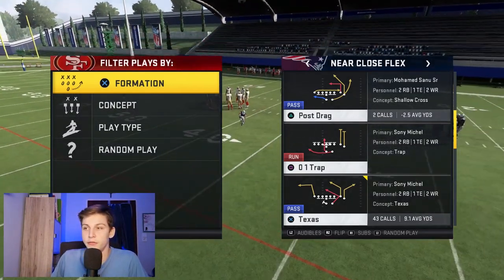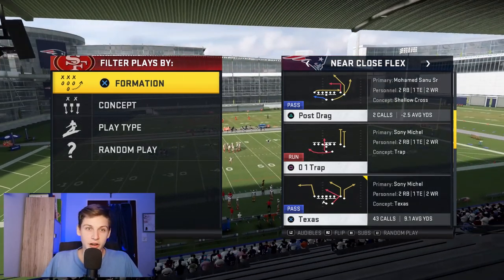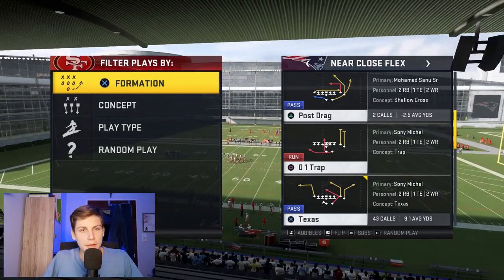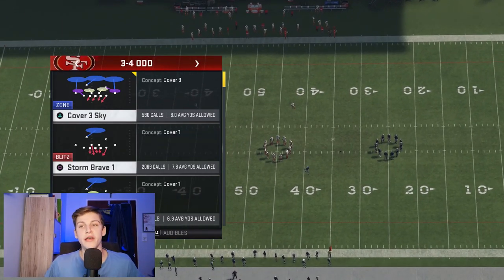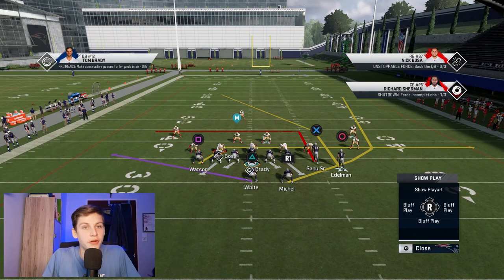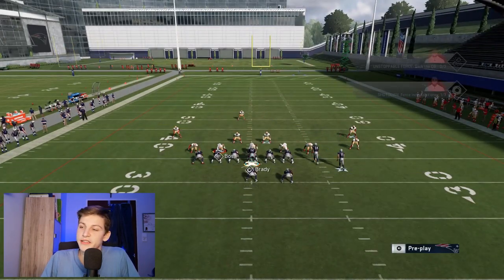We're going to start with the one-play touchdown out of this formation against Cover 3. Cover 2 and Cover 4 are really difficult to beat with this, so we're selecting Post Drag. The beauty of this formation is it's a run-heavy formation, good to run the ball out of, which forces your opponent to come out in a run defense — and then you can just throw it against Cover 3 just like that.